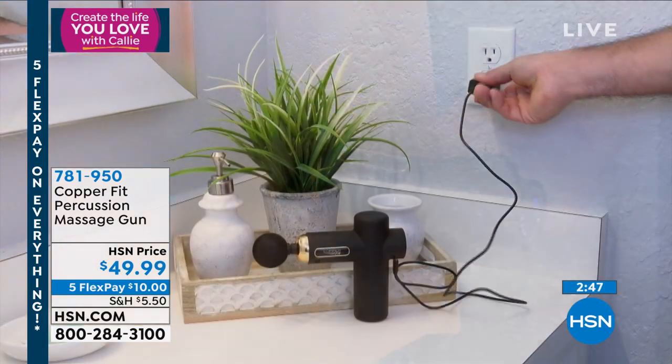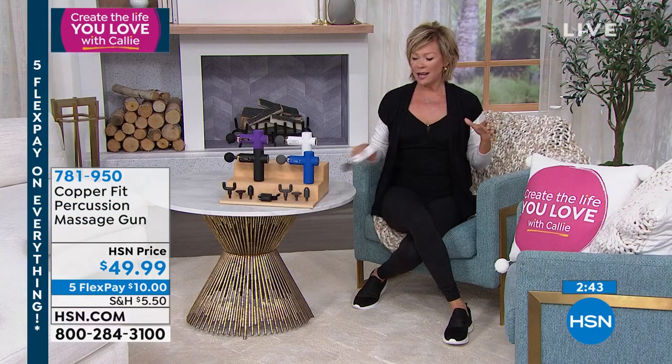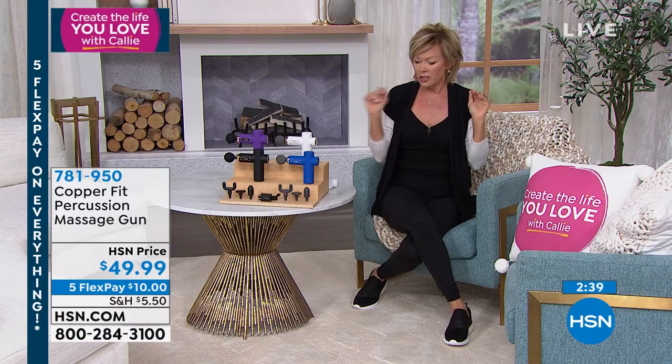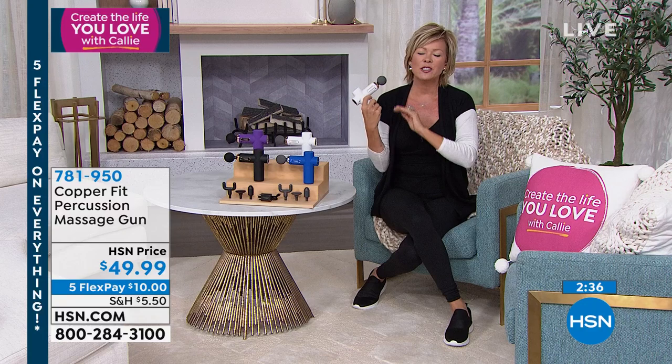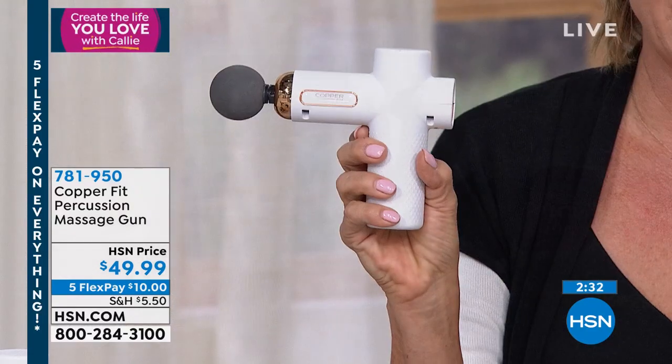I can't go that deep. I can't massage Tracy's shoulder muscles the way he needs them after his accident — I'm just not strong enough. Kudos to massage therapists, because I couldn't do it. I've tried so many massagers over the years, Judy, because I'm obsessed with this whole category.